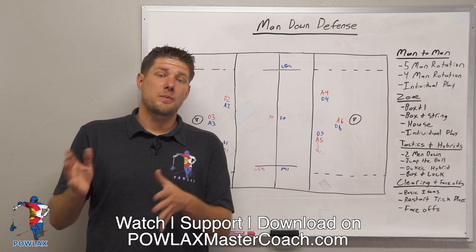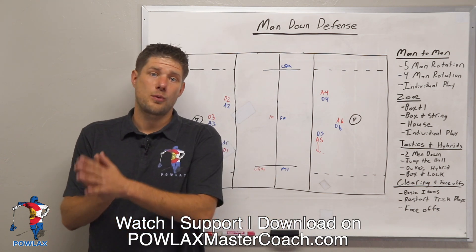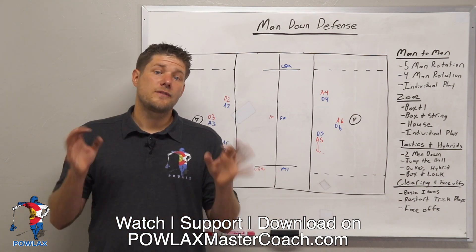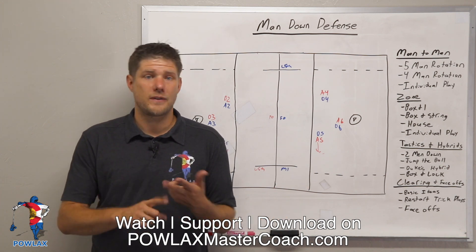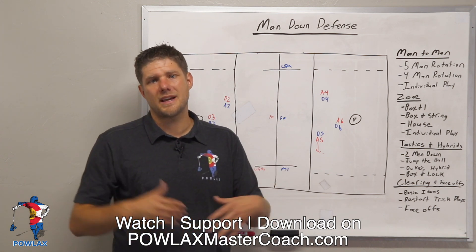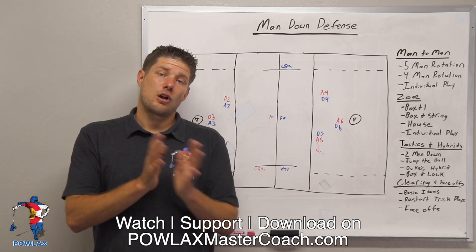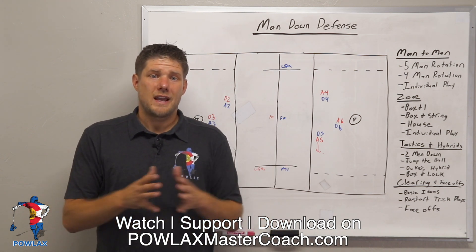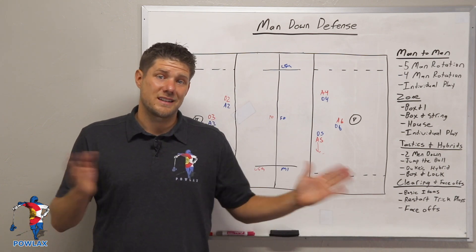Also, if you'd like to support the channel, check out the Powlax Teespring store where you can buy a bunch of Powlax merch and show your support in your local community. Finally, make sure to follow Powlax on all types of social media — we've got TikTok, Facebook, Instagram, Twitter, LinkedIn. We like to post at least once a day, maybe twice. Make sure to follow us on all social media to stay involved. I hope you guys enjoyed the video. Have a good one, I'll see you guys in the next one.